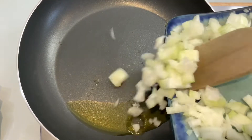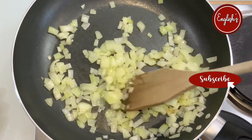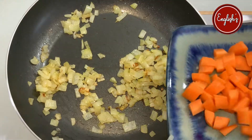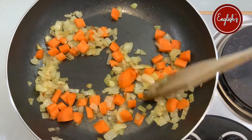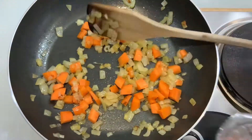Then we'll fry them off gently in a pan. I use olive oil for health reasons — you can use any oil that you have. If you want to add butter you can, but I just prefer something that doesn't clog my arteries quite so much. Having said that, wait till you see the mashed potato!